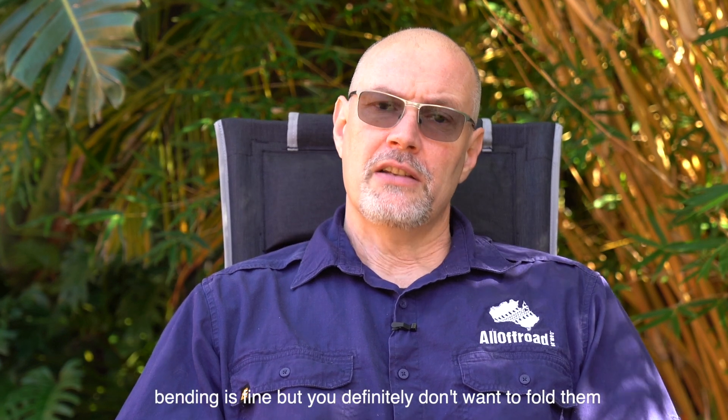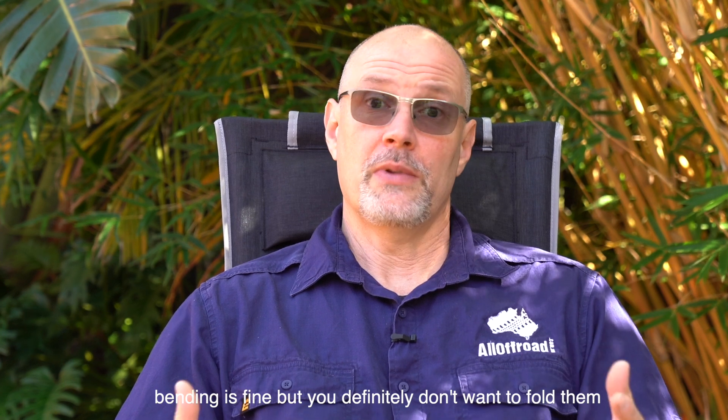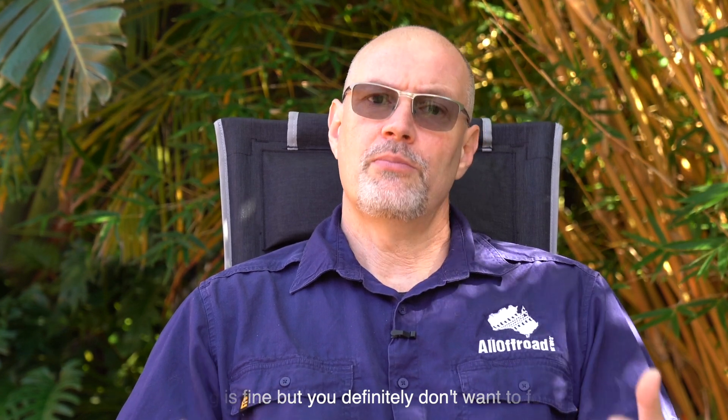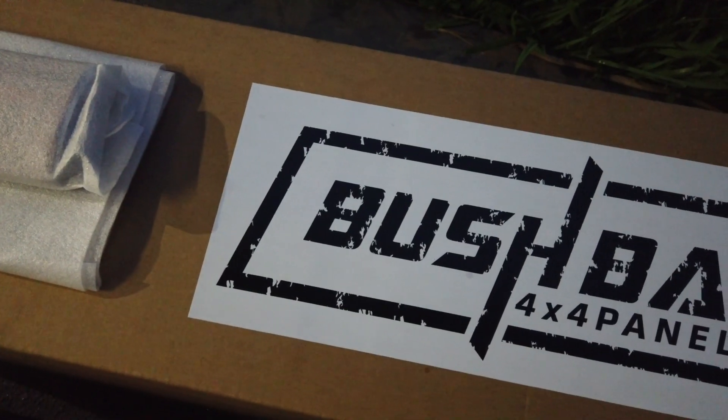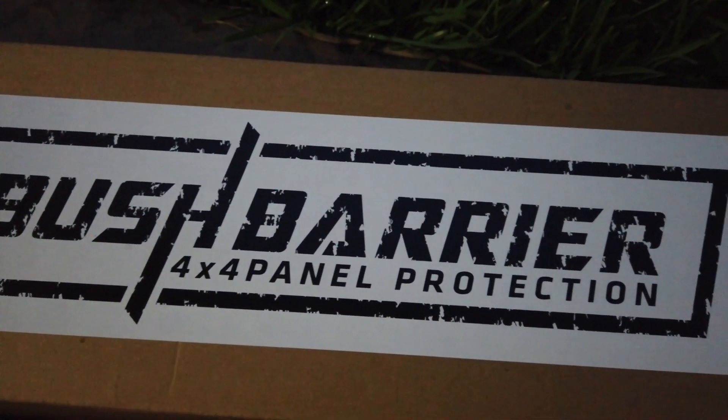Keep in mind you don't want to bend or crease the panels as that would probably destroy them. Bush Barrier recommends storing them flat with a little piece of foam or cloth in between. If you can't store them flat, layer them with cloth and roll them up and place them in a tube or the cardboard box they come in. That PVC tube would be very good for that.